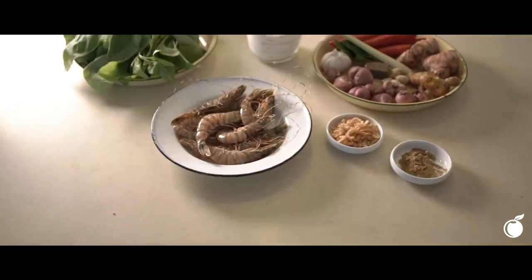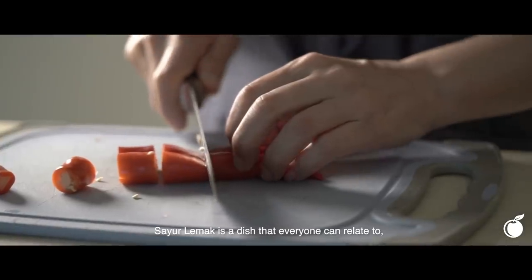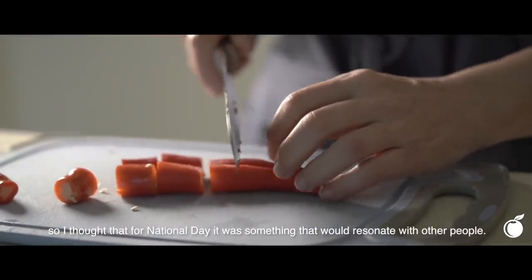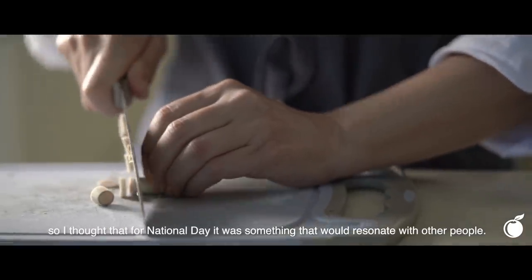Hi, I'm Annette Tan and I'm a food writer. I'm also a private dining chef. Being Peranakan, family meals were always quite lavish. Sayur lemak is a dish that everyone can eat to, so I thought that for National Day, it was something that would resonate with other people.